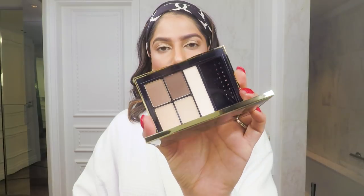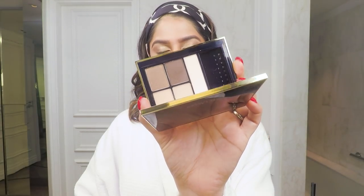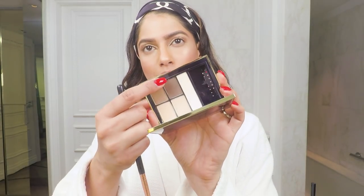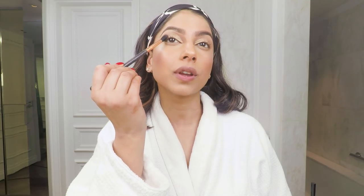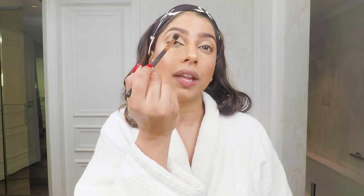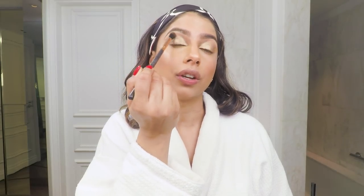Now I'm really going to smoke out the eyes. I'm taking the Pure Color Envy palette in Defiant Nude and starting off with the dark brown shade. I'm going to focus most of this color in the outer V of my eye and then in tiny little circles — always my go-to trick — blend it in with my main eyeshadow color.